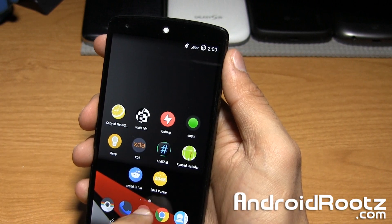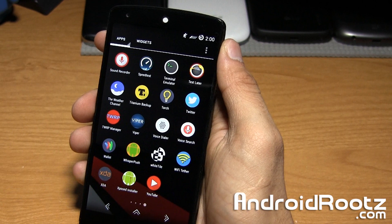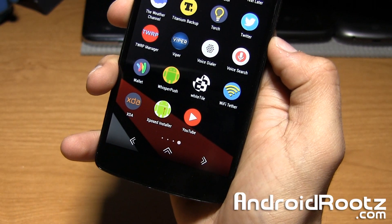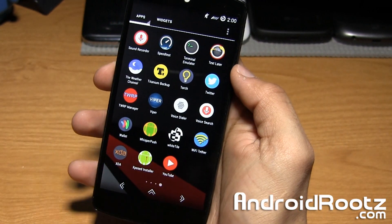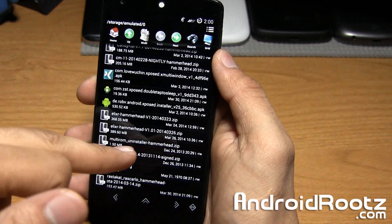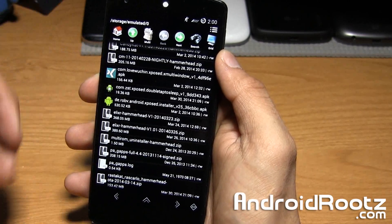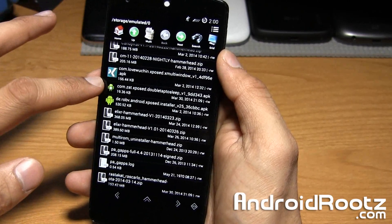You're going to need two files. First, make sure you guys are rooted as it does require root, and I'm also assuming you guys already have Xposed Installer. As long as you have those two things, all you're going to need is to download this one APK and install it. I'll leave a link down below to download this double tap to sleep APK.